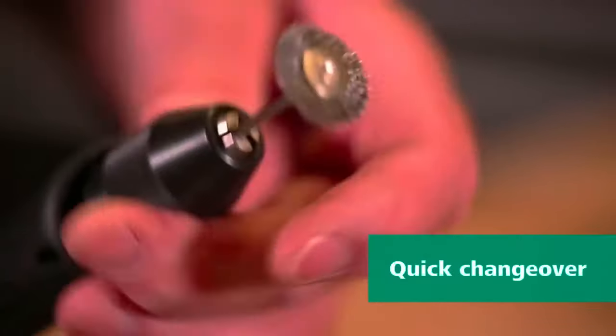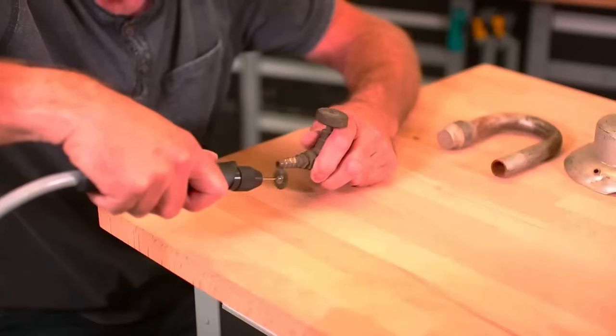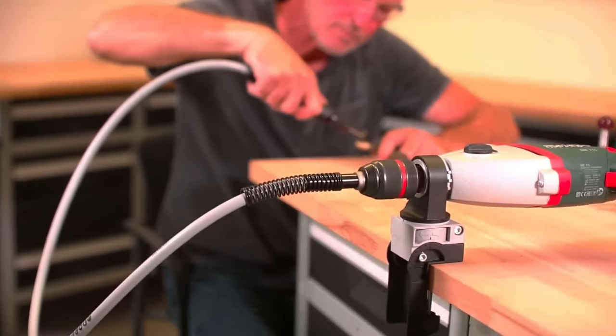Crafted from a durable, kink-resistant material, this shaft features a quick-release chuck, simplifying attachment changes. Whether it's drilling and sanding in confined areas, polishing and buffing various surfaces, or performing tasks like cleaning.